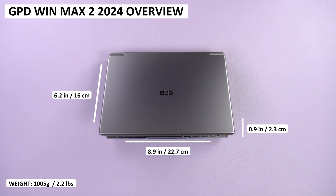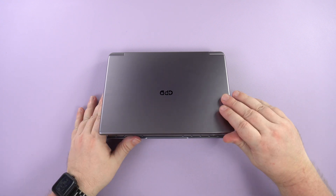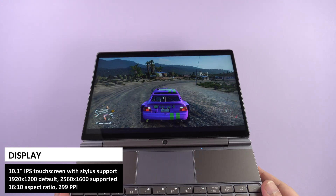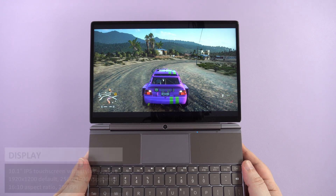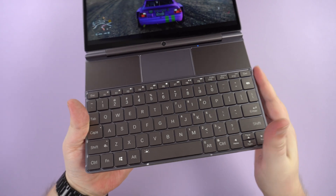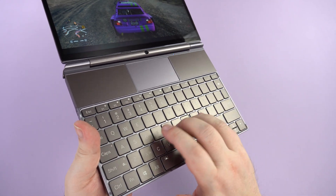The Win Max 2 2024 measures 8.9 by 6.2 by 0.9 inches and weighs 1005 grams. The display is a 10.1-inch touchscreen with a default 1200p resolution supporting up to 1600p. It's a great size screen for both work and gaming. The lower half of the device contains a decent-size backlit keyboard that is great for typing — I wrote this review with it and had no issues at all.